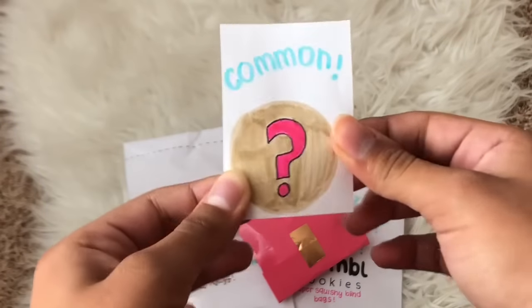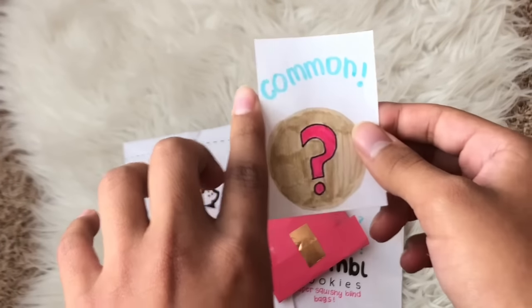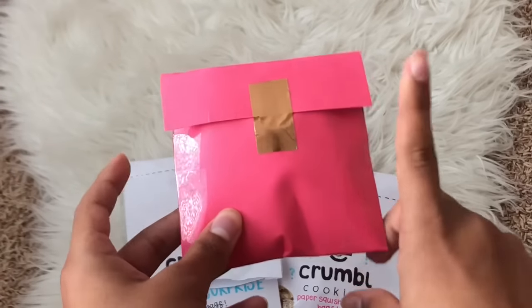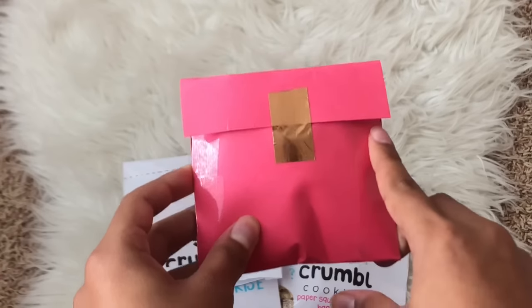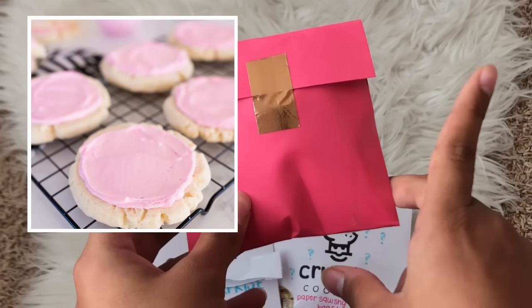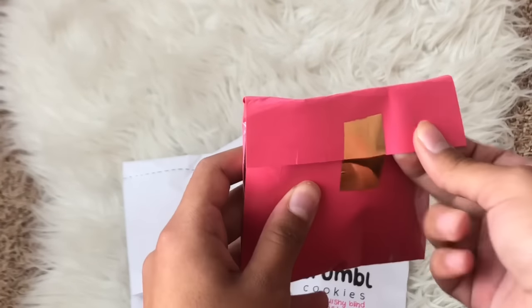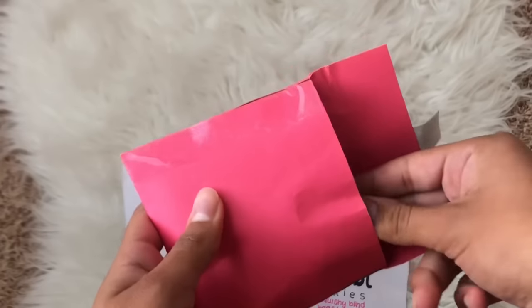It says 'Common,' so I think this is the mystery cookie rarity and we got a common. Comment down below if you've ever been to Crumble Cookies, and if you have, what's your favorite cookie or what kind looks really good that you want to try. Personally I want to try the chilled sugar one — I think that one looks really yummy. Let's get into opening up this little package and see what's inside — three, two, one!